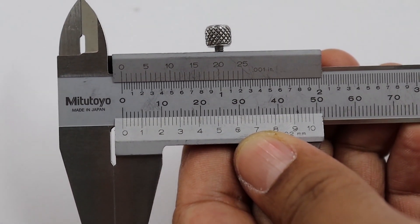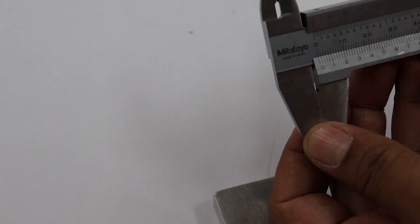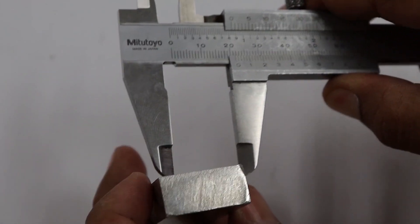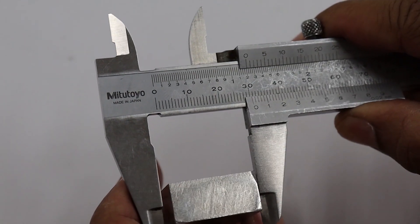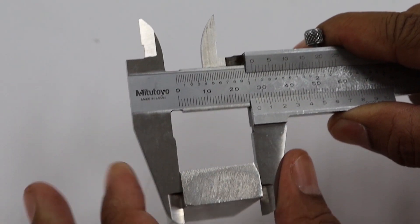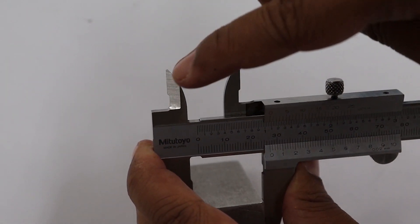For example, we will measure the large metal of rectangular shape. We will measure the width of the object — you can define the width by yourself. Use the outside caliper to make contact with the surface of the object, then lock the screw of the vernier caliper.